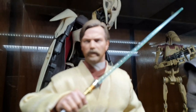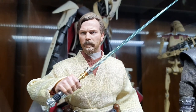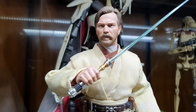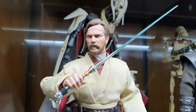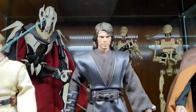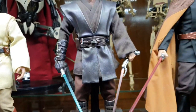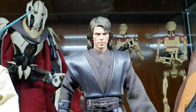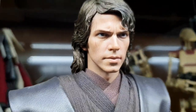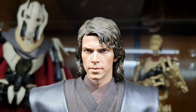And then Obi-Wan Kenobi, yes from the prequel trilogy. I do hope we get the Kenobi series ASAP because that Mandalorian ending was also great. And next is Anakin Skywalker — he is holding two sabers, one is for Goku. In my humble opinion this is one of the best sculpts for non-aged people from Star Wars coming from Hot Toys.